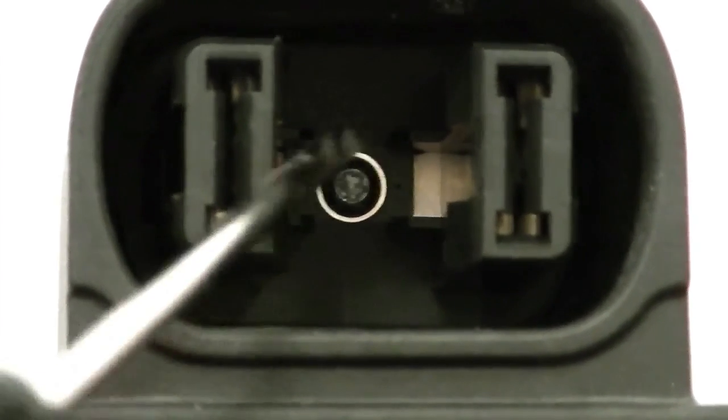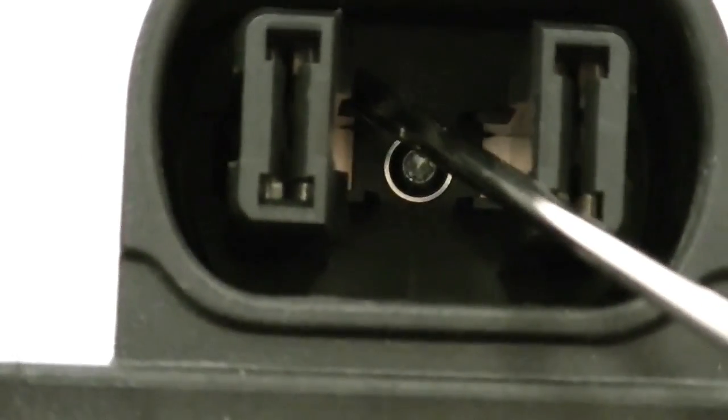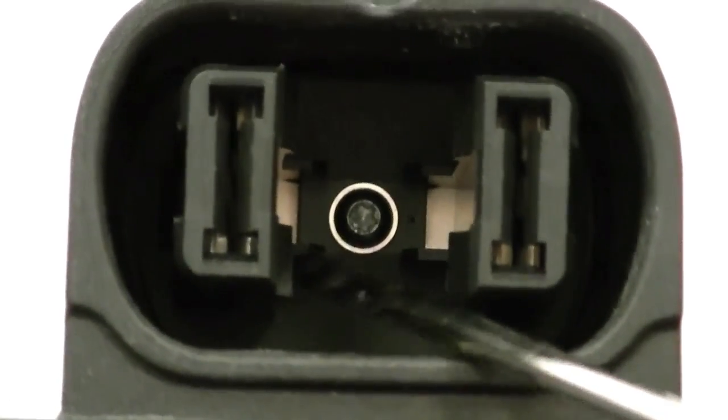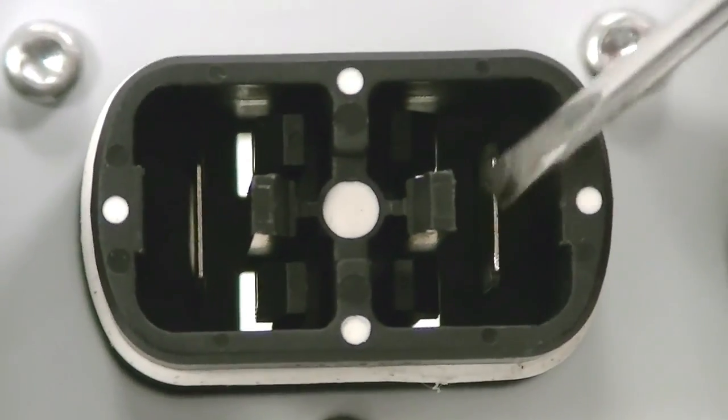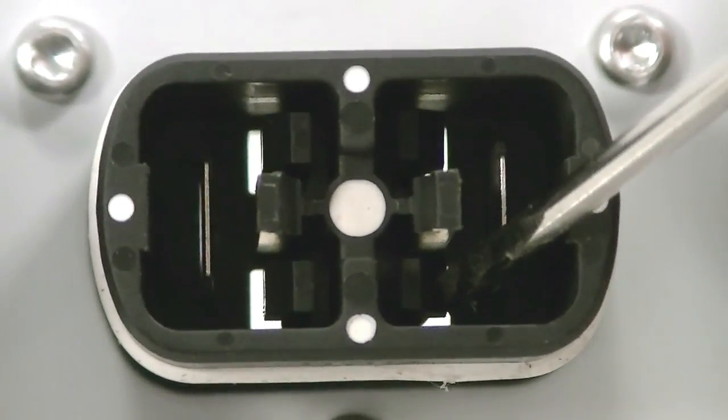What we want to show you is how to successfully install the ESS handle onto a Sonnyboy 12 and 1700. Please note the locating tabs inside the ESS handle. These locating tabs should locate onto the locating tabs of the inverter.